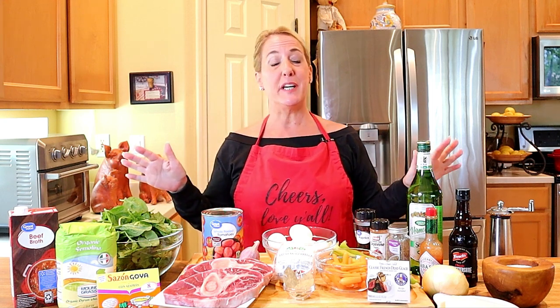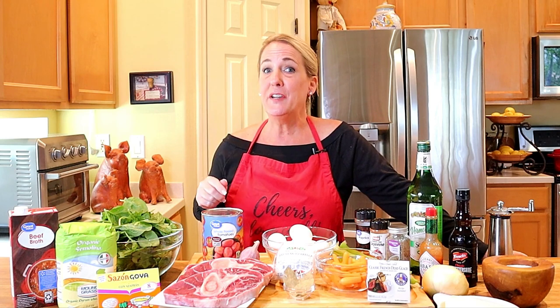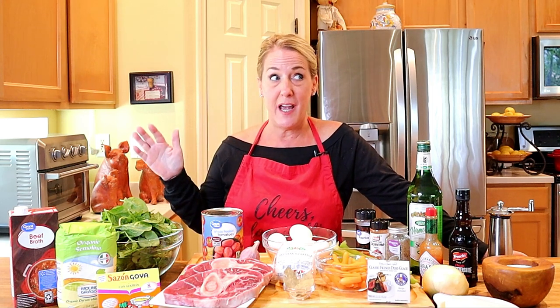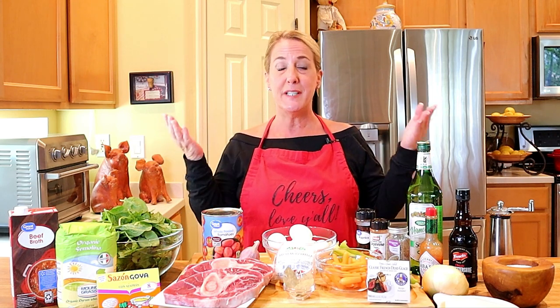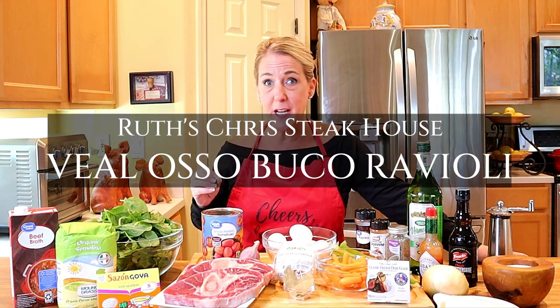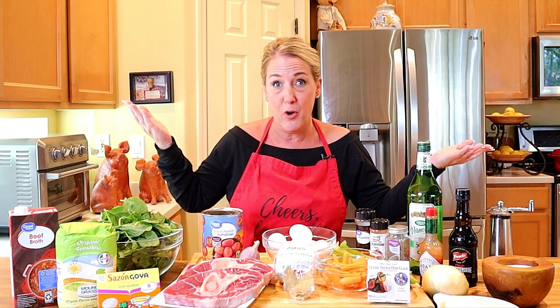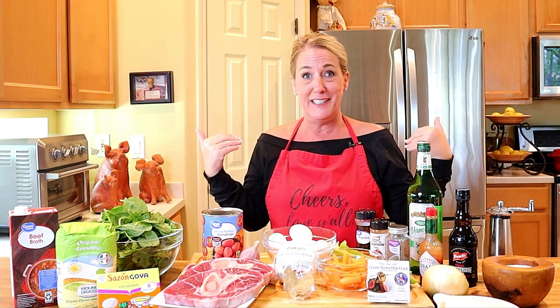We got to dive right into this because we have our work cut out for us in this video. I revealed in my last video that my next episode would be my most popular and most requested recipe to date, and here it is. I must have the fanciest and most refined viewers in all of YouTube, because of all the different restaurant recipes I can show you how to recreate, the veal ossobuco ravioli from Ruth's Chris Steakhouse is far and away my most popular and most requested recipe. Cheers to you.